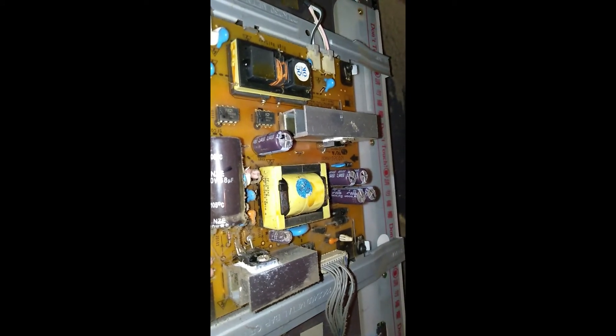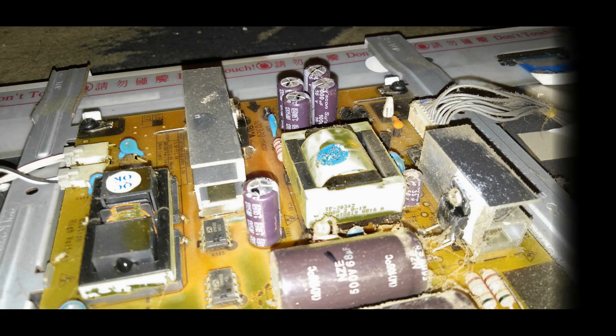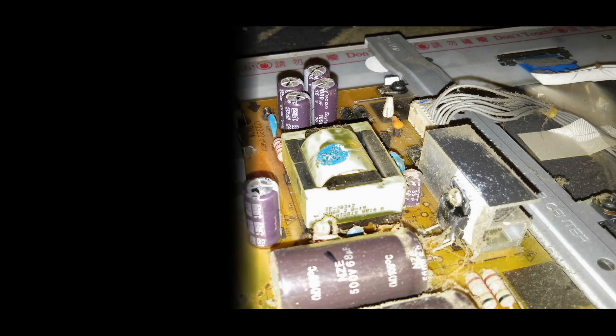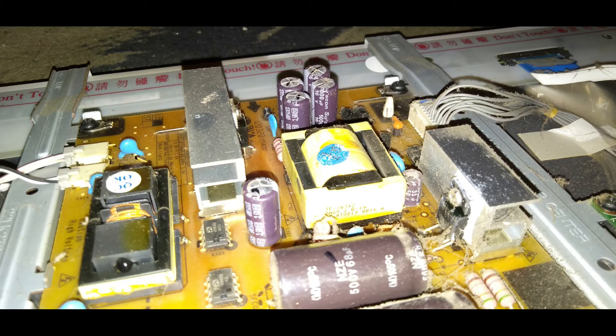Itu kelihatan ada yang kembung — ada yang kembung yang warna coklat. Itu yang dikasih tanda panah merah, itu kembung.